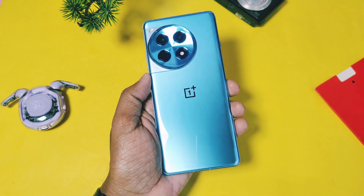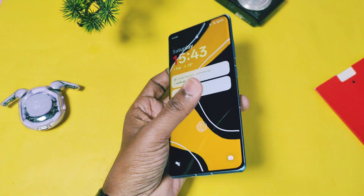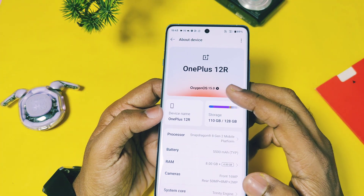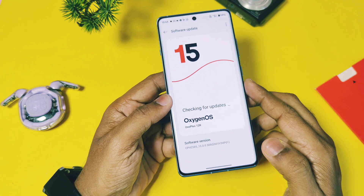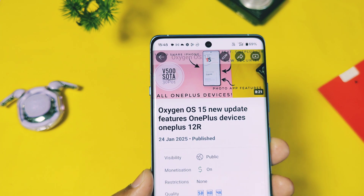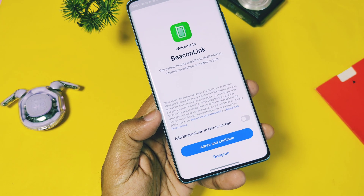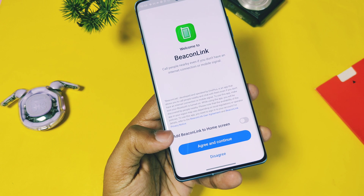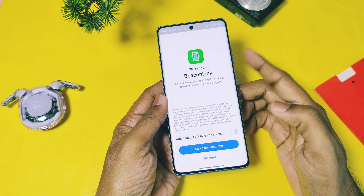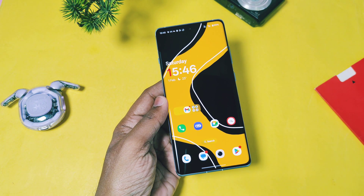Hey, what's up guys! Welcome back. You're watching ForaTake. OxygenOS 15 has got something amazing for all OnePlus users. I was using the OnePlus 12R with the new OxygenOS v500 update — we already reviewed this update in our old video, but this feature was not activated at that time. This feature is called Back-On Link, and today we are going to review it and see how it works. At the end we'll mention which devices will get this feature along with its drawbacks, so watch until the end. Without further delay, let's get started.